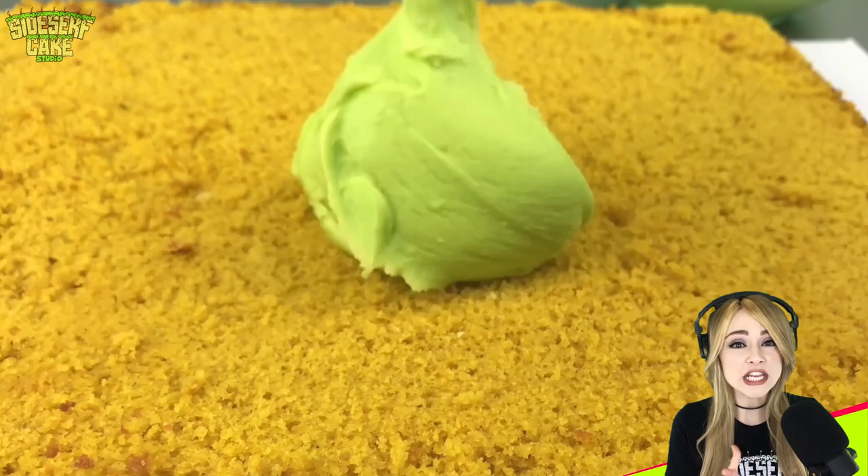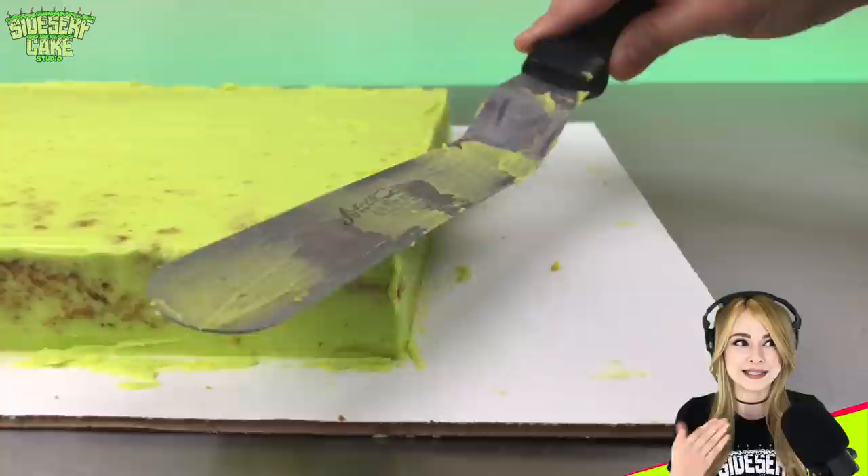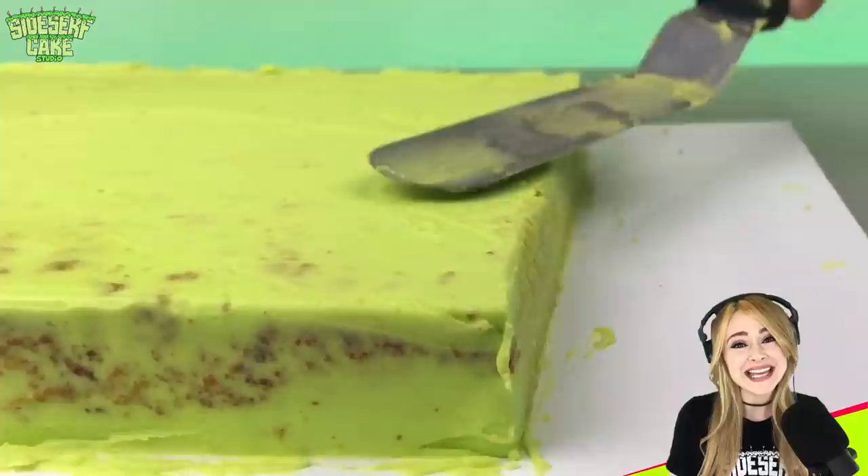Speaking of cake sidewalk, let's work on that next. Here I'm icing a sheet cake in buttercream — this sheet is about 12 inches by 12 inches. So no, I am not going to make the sidewalk portion of this cake the actual size of a sidewalk, and that's just because it's too big.